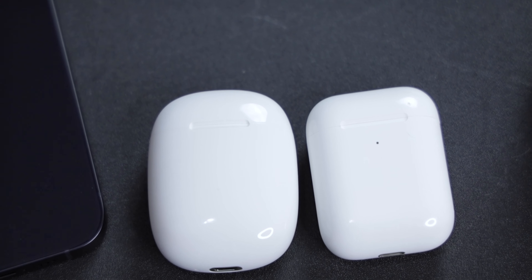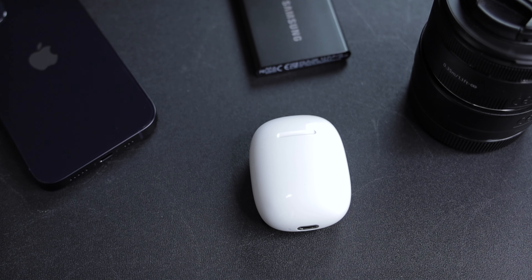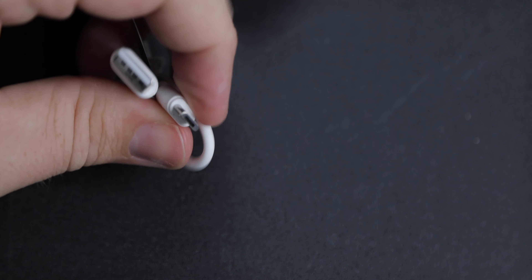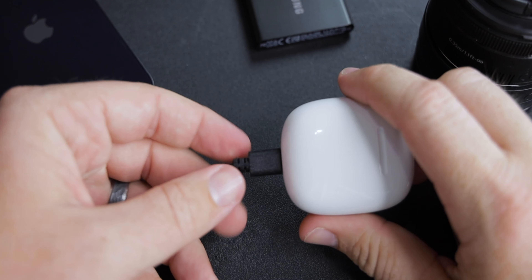The next thing I want to talk about is the size. Size is very important when you're trying to buy something similar to AirPods, because a lot of people buy AirPods for how small they are. As you can see, they are very similar — both very small, both firm, both look good. They look almost exactly the same from the front, except one has a light and one doesn't. This one charges with micro USB instead of Lightning, which kind of sucks — it would be cool if it did USB-C. They're very similar in size overall.